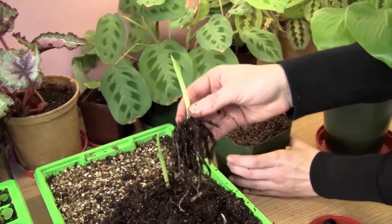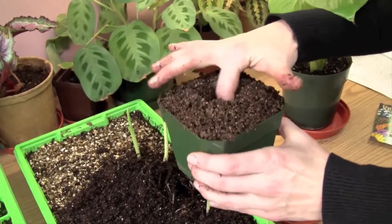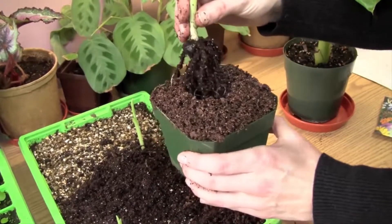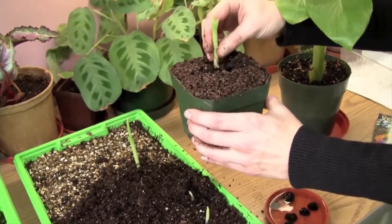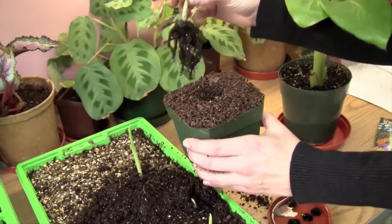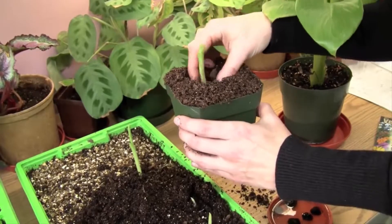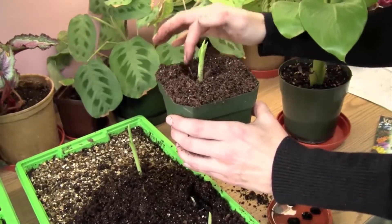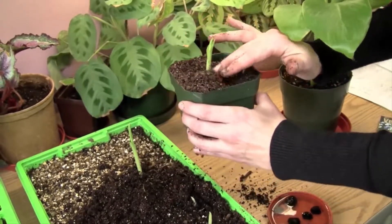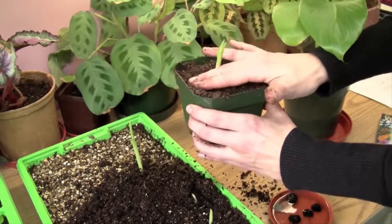I just have a little pot here that I have full with pre-moistened soil. You want to make sure your soil is pre-moistened. I'll just make a hole with my finger — make a little mess, that's what it's all about. Stick this in as gently as you can. You don't want to hurt the roots or break them off. Then just press your soil down so you have a little lip around the edge so when you water, the pot will catch the water and it's not going to spill over the edges.